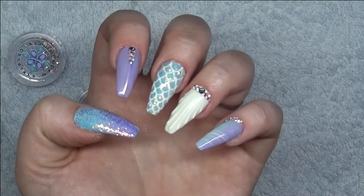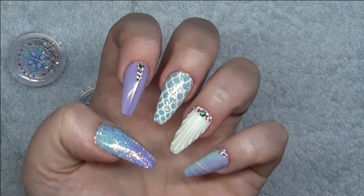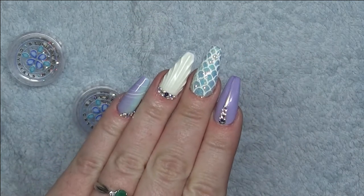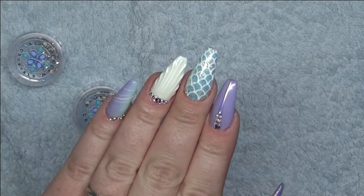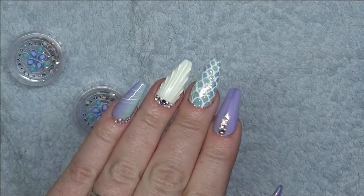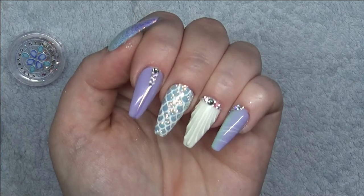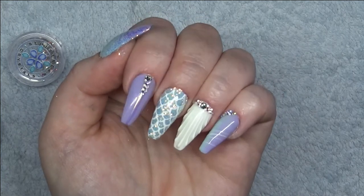Hi everyone, in this video I'm going to be doing mermaid style nails using 3D art, spider gel, ombre glitter and hand-painted art with Swarovski crystals. Don't forget to like this video, subscribe to my channel and hit the bell button to be informed when I have a new video uploaded.